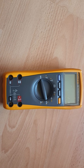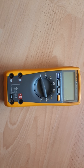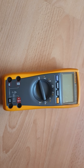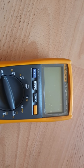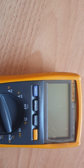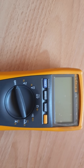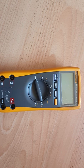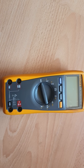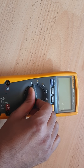Hello everyone, today I'll show you how to use a digital multimeter. As you can see, I'm using a Fluke 175 True RMS multimeter, so I will show you how to use it now.